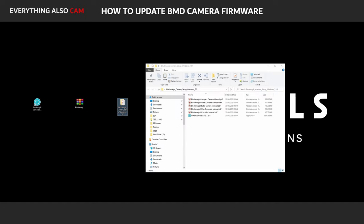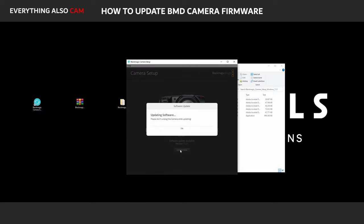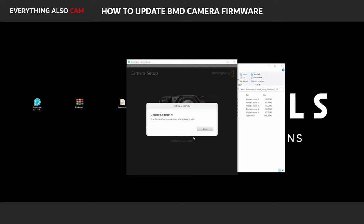Once installed, open the Blackmagic Camera Setup Utility. Then connect your camera to your computer via USB and the utility should recognize it. All you have to do is click the Update Now button. The updating can take quite a while — mine took around 30 minutes. And voilà, your firmware's been updated.